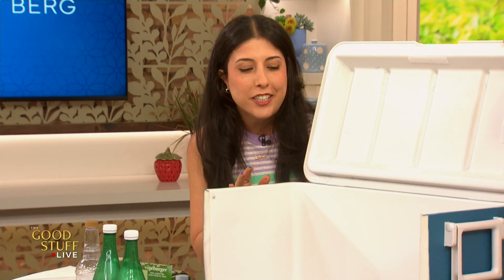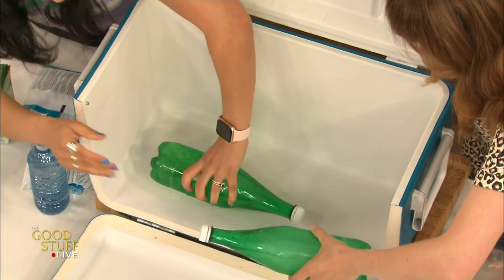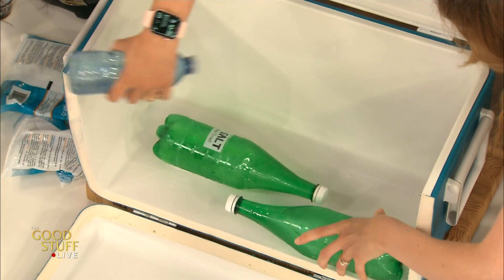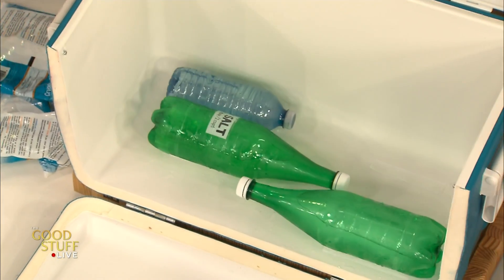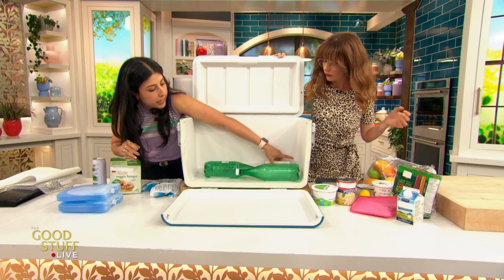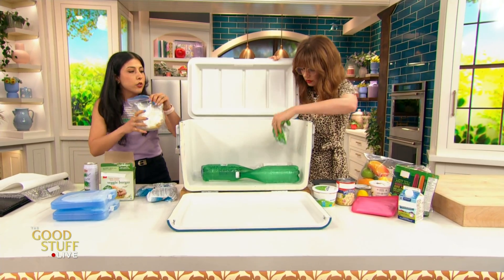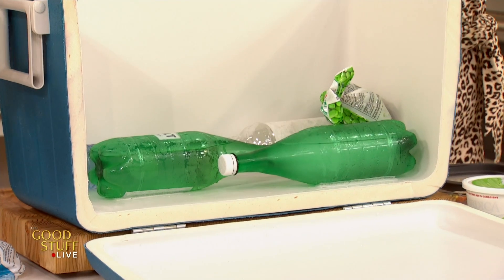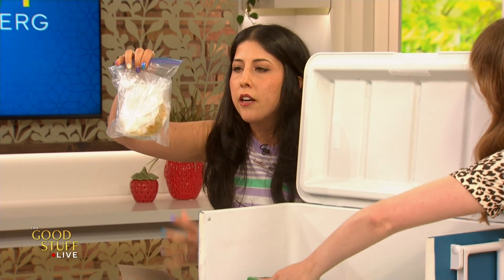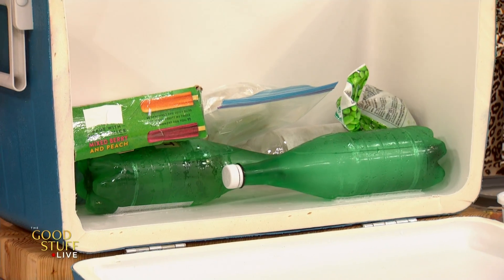Hot air rises — it has lots of energy, moves around, and is less dense. So our ultra-cold zone is going to be at the bottom. We're going to put our frozen water bottles and frozen icy water right at the bottom to make a nice cold layer. Any frozen food you have will also act to keep that layer extra cold. I have these veggie burgers — I'm going to take them out of the package because I want them to make contact with that ice. That's our nice frozen ultra-cold layer.